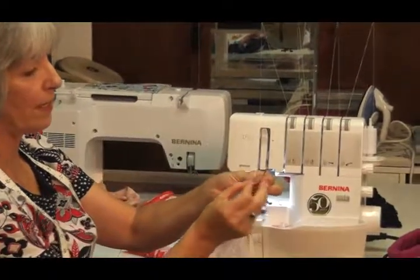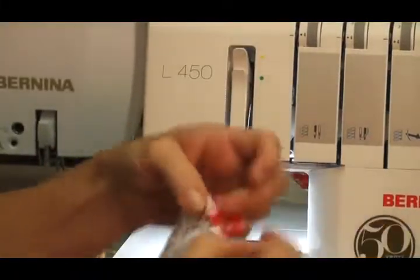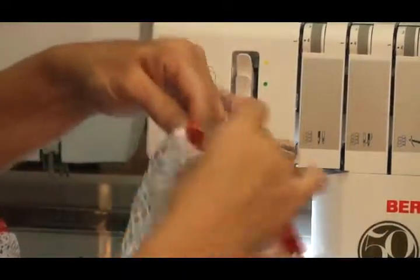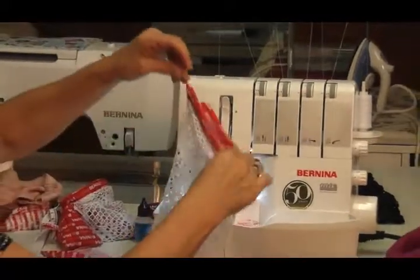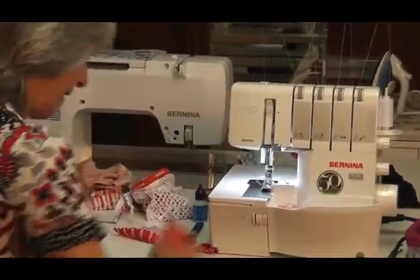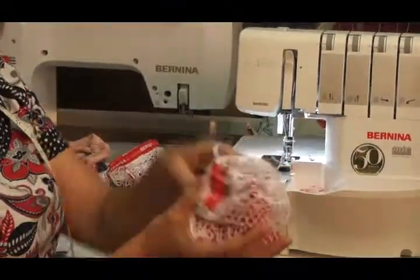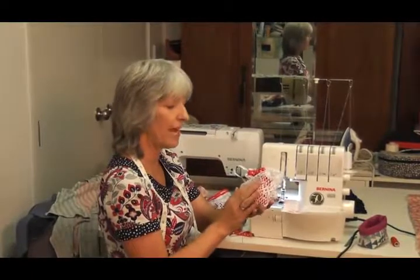Thread a cotton cord or ribbon through a bodkin with a big eye, pull it down so it doesn't slip out, and thread it from one side all the way through to the other. Cotton cord is about 40 cents a meter. There's your wonderful little bag for your fabric weights — too cute! Pop your little weights in, pull up the string, and there's your bag with all your fabric weights. That's how quick and easy it was on the overlocker — see you shortly, we're going to make a scarf!